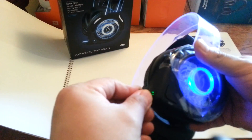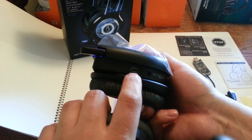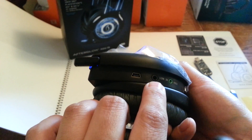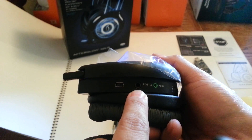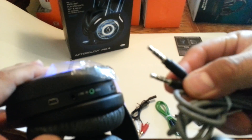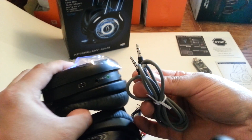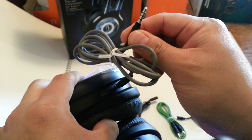It has a mini USB power port and an inline cable for MP3 players. There's a 3.5mm jack — this cable goes in here, and then the other end goes into your MP3 player if you want to take it somewhere.